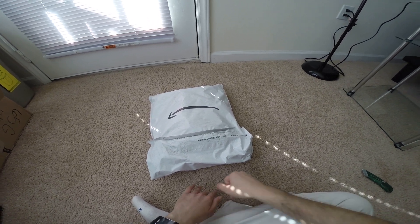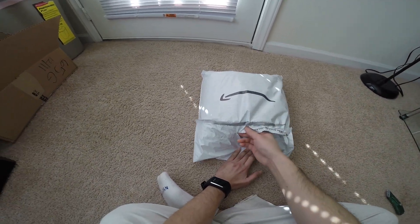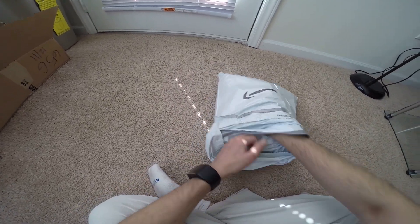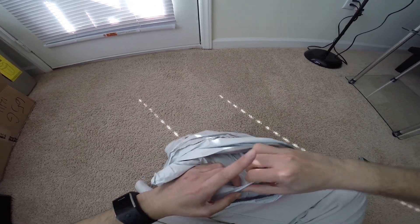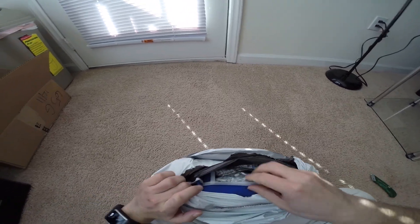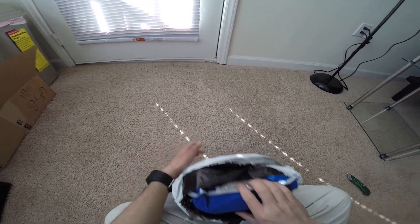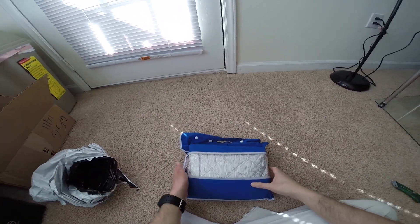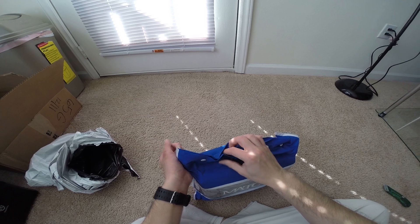Hey guys, this is Robert and here is another package, so let's open it up and see what's inside. I'm going to use my package opener. It's MATCC. This is a windshield cover.